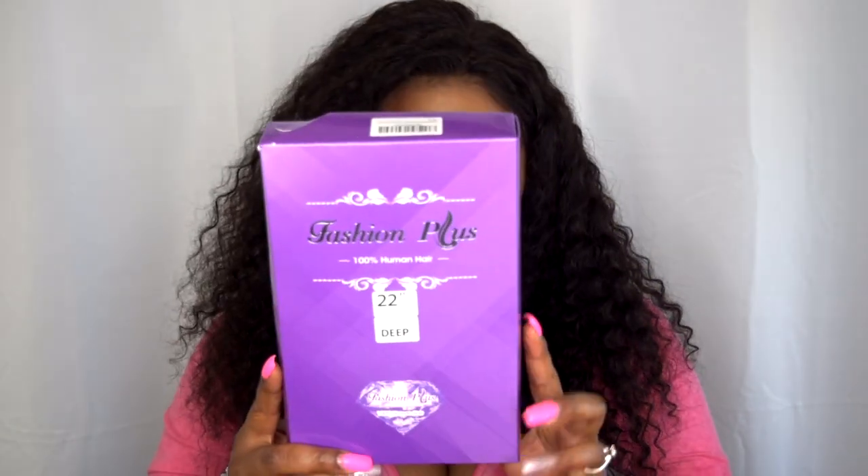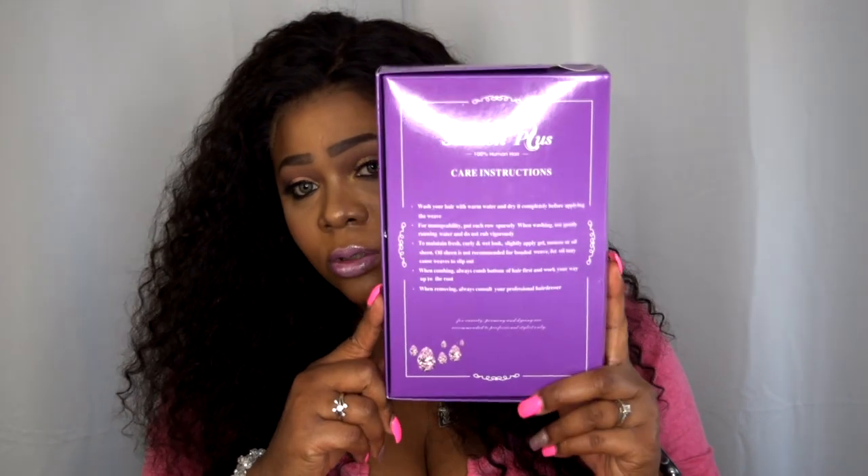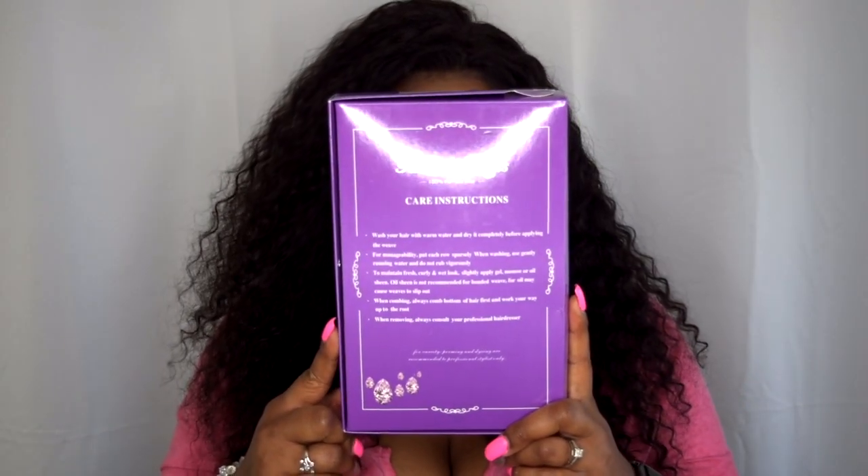First of all, it is purple — I like purple, so I'm not biased. It has this little detail like a diamond on it with '22 inch deep' on it, which I like. Good packaging makes it feel that much more luxury, that much more expensive. I wish more companies would do this — sometimes you pay good money for hair and it comes in a little plastic bag. I love a good box because I store my wigs in the box. The back has care instructions, which I think is absolutely dope.